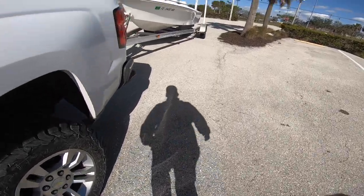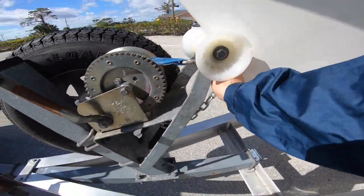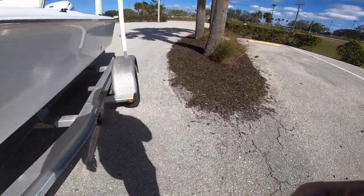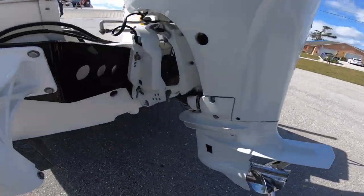To get started, I always walk up to the bow of the boat and release the safety chain. This is something you don't want to forget once the boat is in the water, so I always do it right off the bat. I do not touch the winch strap — I leave that on until the boat is closer to the water.